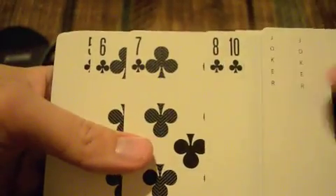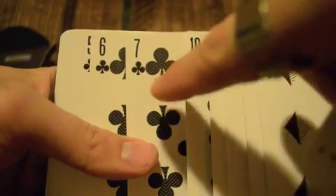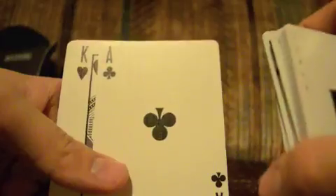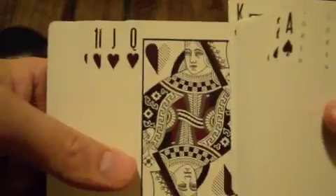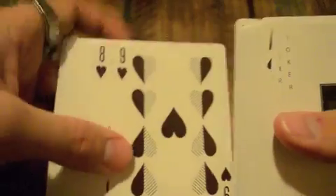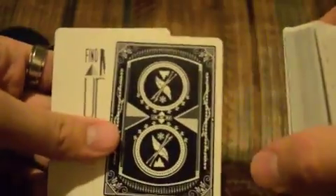It would have looked nice if they kept it pretty consistent — so the red cards would have the white background and the black cards would have half black and white background. But whatever. Then you've got the ace of clubs — solid ace. And then the hearts, just like the red diamonds, have the white backgrounds for the pips. And then you've got the ace of hearts, which is solid.